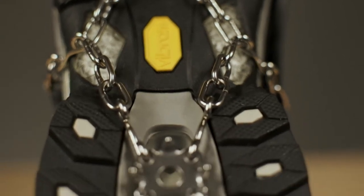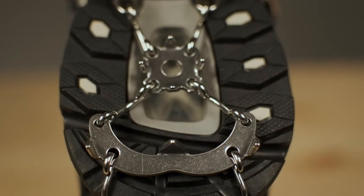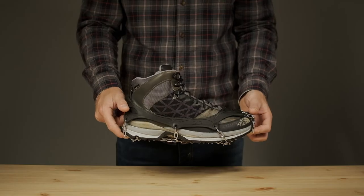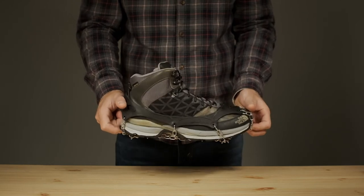Whether you're shoveling the driveway, hiking on muddy or icy trails, fishing or ice fishing, or any other activity where you might encounter slippery conditions, Freestep 6 will keep you safe and secure.